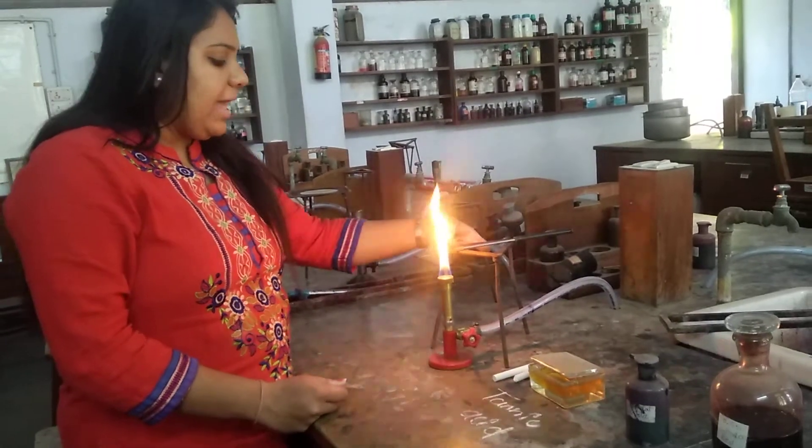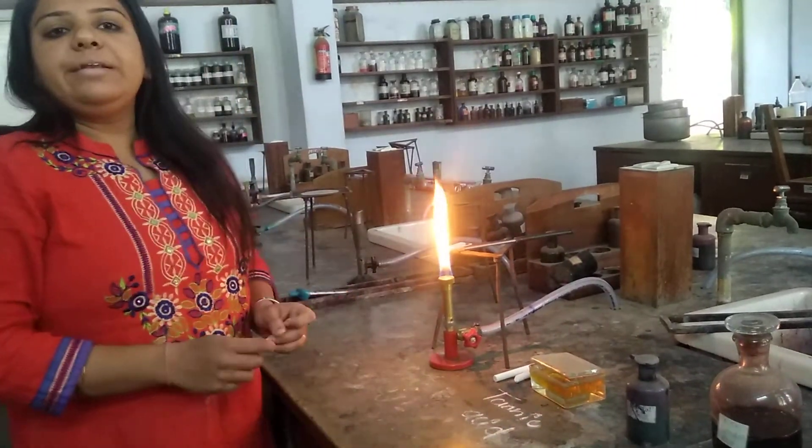Now we need to keep it for air drying. We will let the smear air dry.